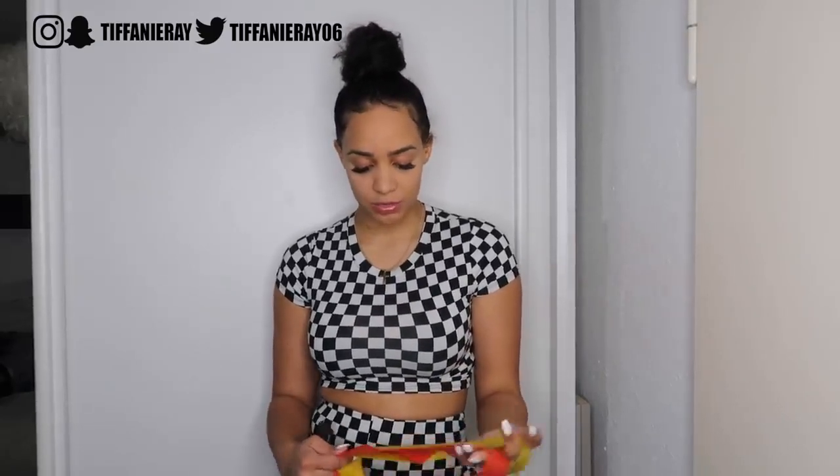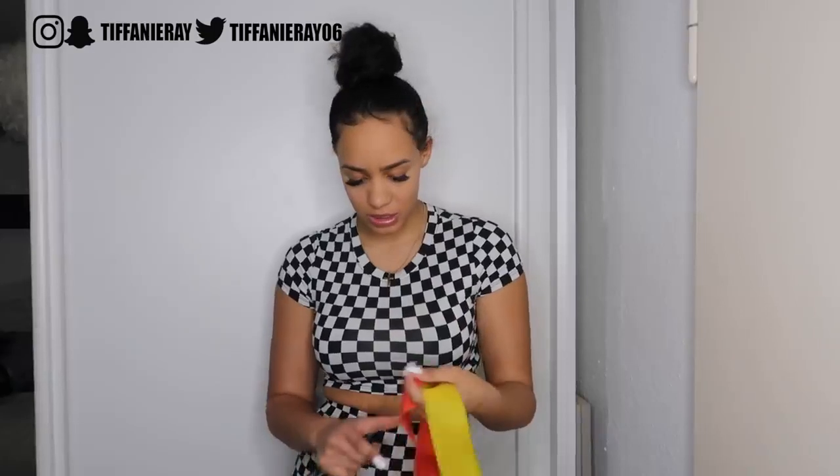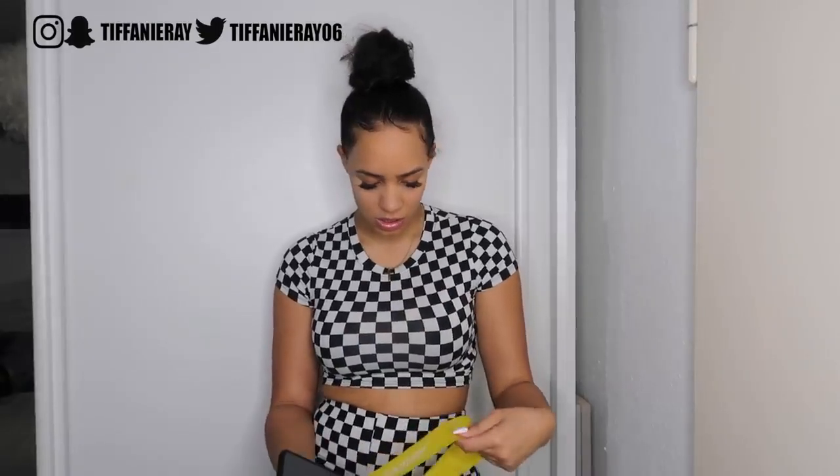I must say this workout routine is going to be a little more intense just because I'm using resistance bands. If you don't have one, you can still do these workouts from home without any equipment. But if you do have resistance bands, they usually come in different strengths — the one I'm using is extremely heavy, and this one is just heavy. The stronger the band, the more you'll feel it in your butt.